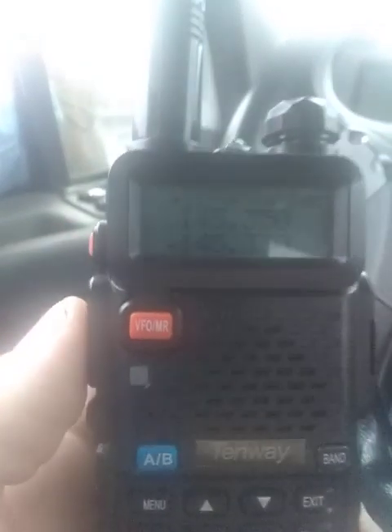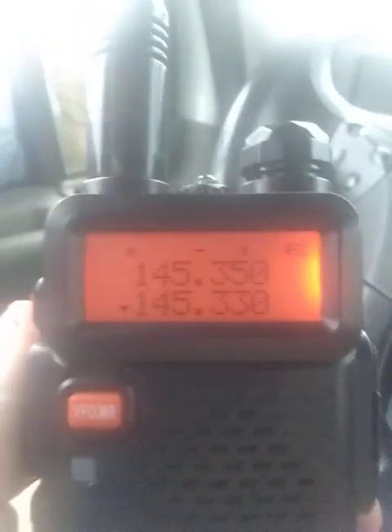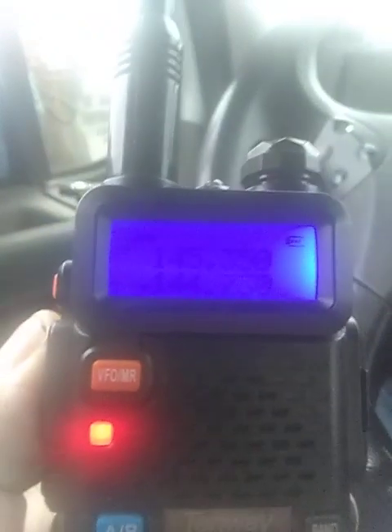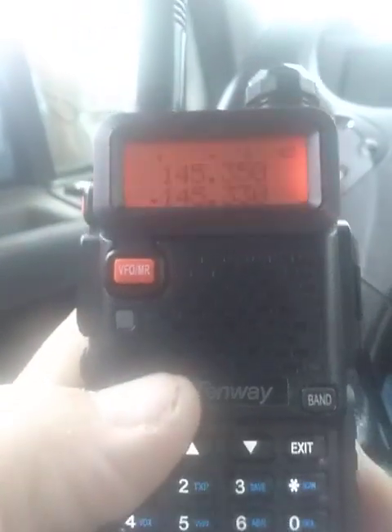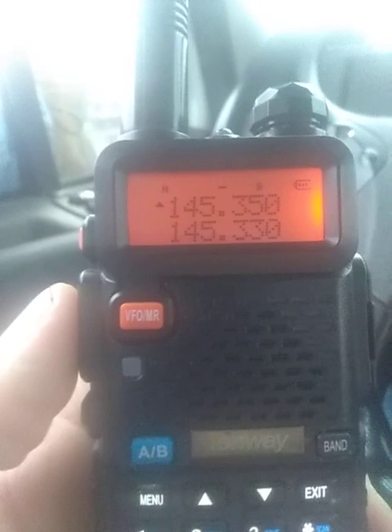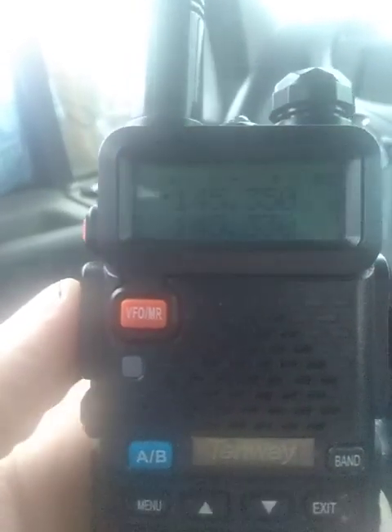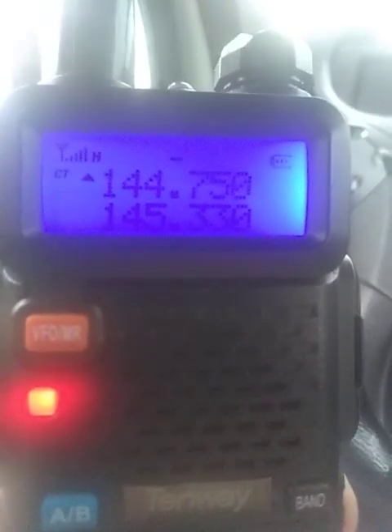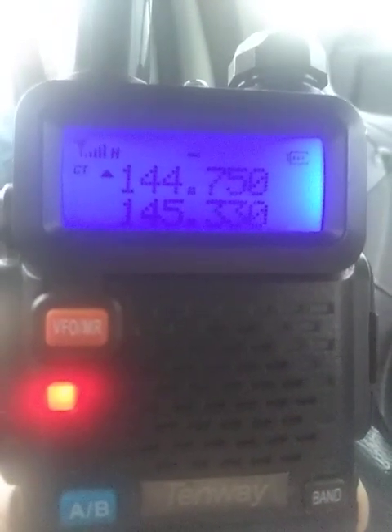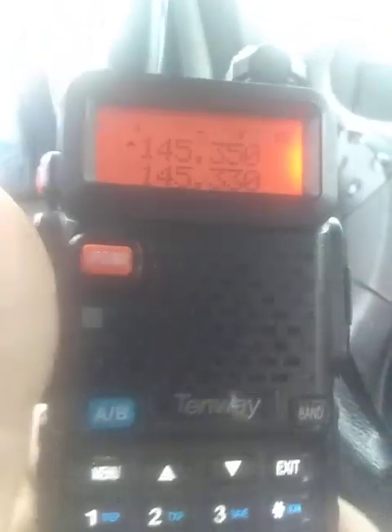When you key up, you can see it changes to a negative offset. Hit your A/B. That repeater right there is on top of Mount Magazine. I don't know if I can hit that thing from over at Fort Smith or not — it's a pretty good jump with a walkie-talkie. KI5KQA testing. Nope, we can't reach that repeater.